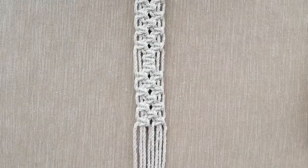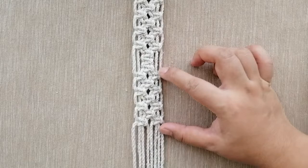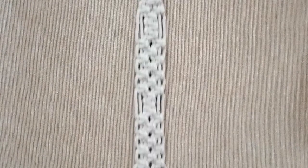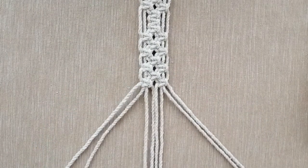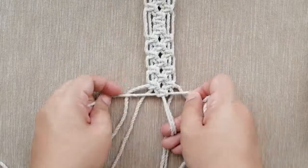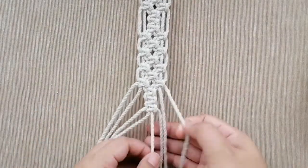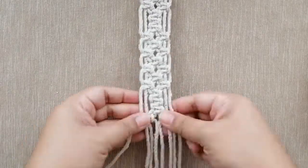Now I have this alternating square knot section, same as the one above. We are going to close the section by mirroring the section we started with — the same thing only on the opposite side. We'll do another alternating square knot, get the four cords in the middle, and make one, two, and three — a sinnet of three square knots. Then an alternating square knot: two square knots beside each other. Now we are going to close with the mother square knot.